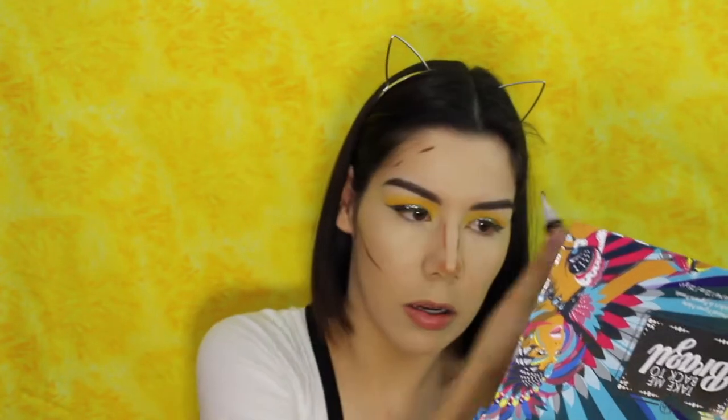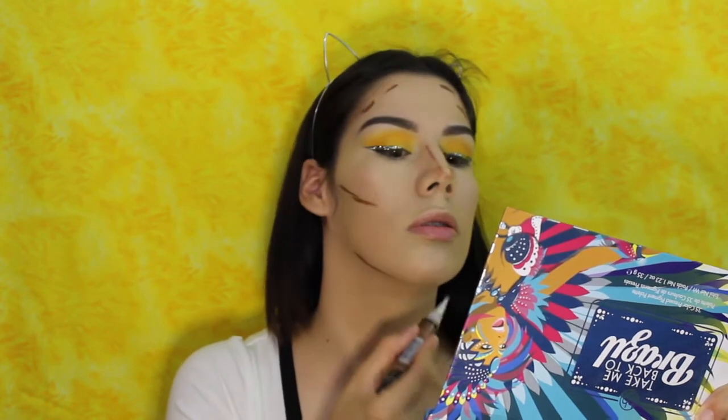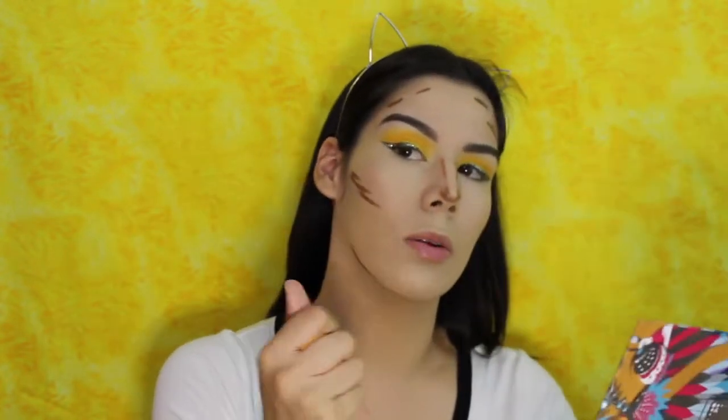Now I'm going to do a little bit of cream contouring. I'm going to use the L.A. Girl Concealer in Espresso and put that on the places that I usually contour — just a little bit on my cheekbones, nose, and chin. I went a little too long on my nose. Now I'm going to blend it out with my beauty blender. It smells good. So I'm going to go ahead and blend it all out.